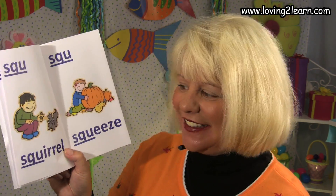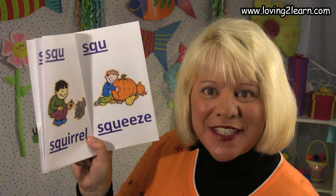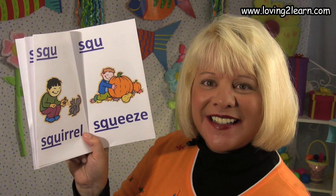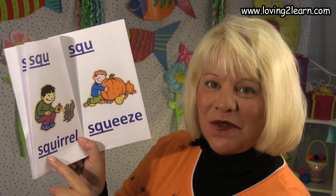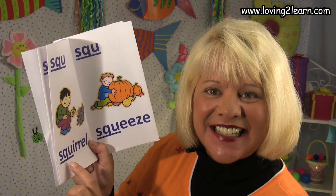Here we have the SQU. A picture of a boy who is feeding a squirrel. Here's the word squirrel. Where do you see the SQU in the word squirrel? That's right, it's at the beginning. SQU squirrel, sk sk sk.